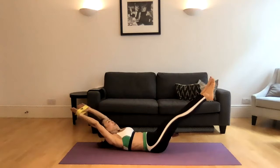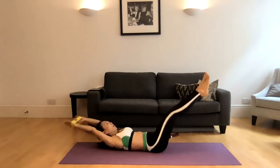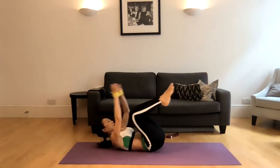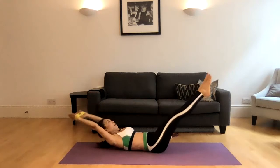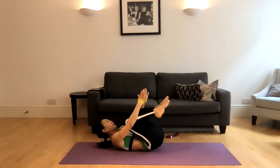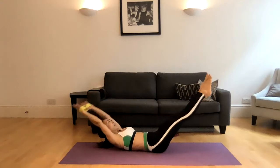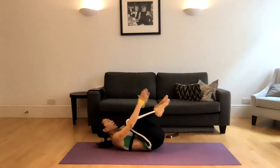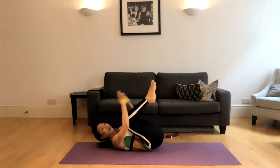Inhale, lengthen. Use your exhale, push belly button down. One. Inhale, exhale — two. Inhale, straight arms, exhale — three. Inhale, exhale — four. Inhale, exhale — five. Navel to the spine. Inhale, exhale — six. Push the band apart. Inhale, exhale — seven. And inhale, exhale — tuck in for eight.